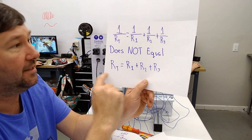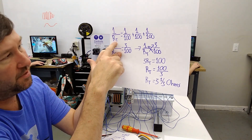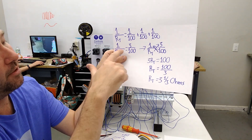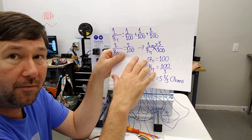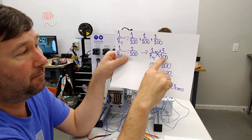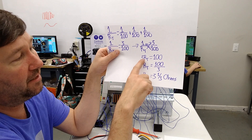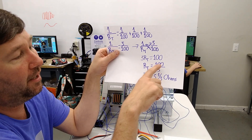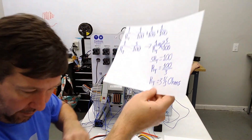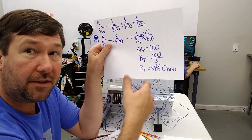Plugging our numbers in: one over Rt equals one over 100 plus one over 100 plus one over 100. That gives us one over Rt equals three over 100. After some cross-multiplying, that becomes three Rt equals 100. We divide by three to get Rt by itself, and 100 divided by three equals 33 and a third ohms.